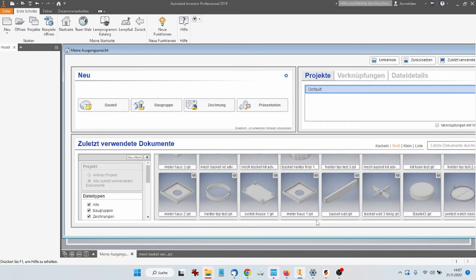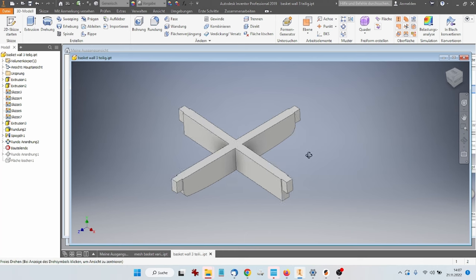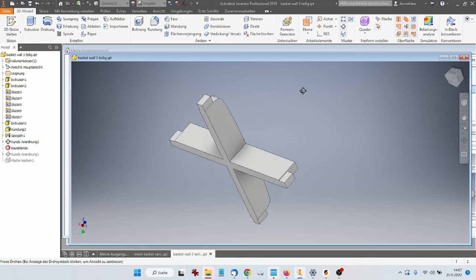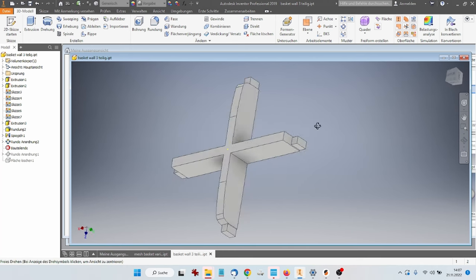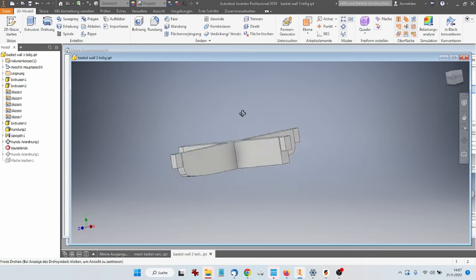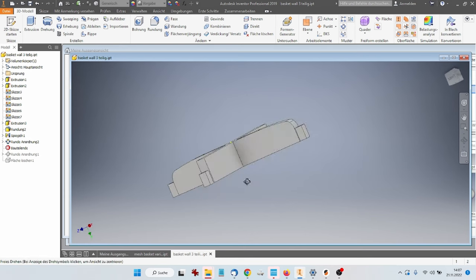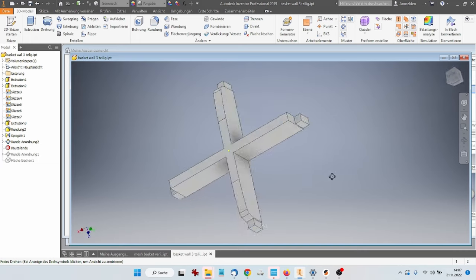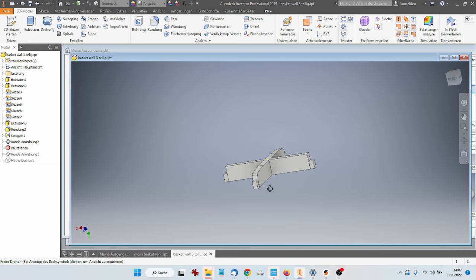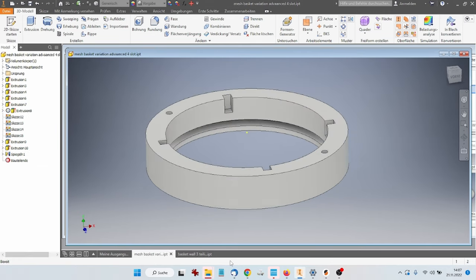That was the actual basket. You can also compartmentalize the basket by sliding in these walls — you can just print them separately and press them in. There are different variants: four compartments, three compartments, two compartments, or no wall at all for just one big basket, useful for something like a mainspring.